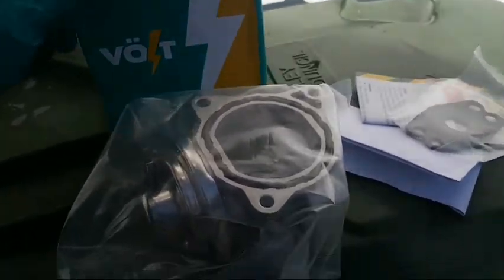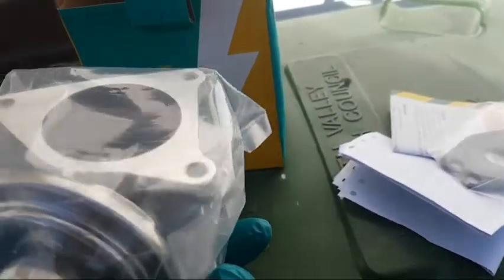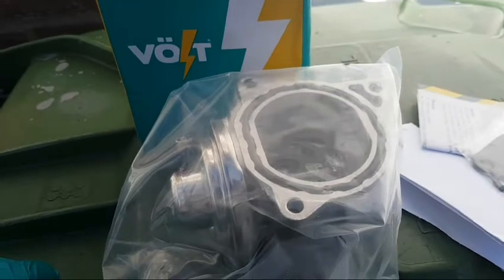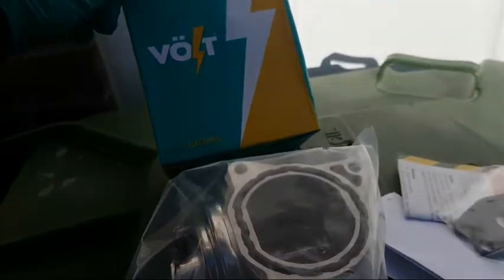This is the new one. It comes with that little gasket. I can't get an original part — it's really hard to get the Volkswagen part. So I'll try this one and see how it goes. This one's called the Volt.